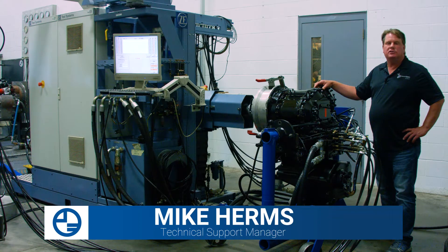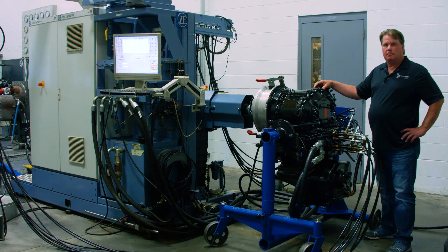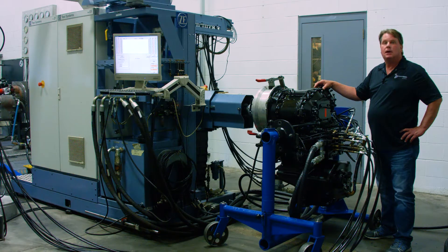Today we are at our Palmer Johnson Power Systems Sun Prairie location discussing power shift transmission testing. We have a ZF 4WG power shift transmission bolted into our ZF electric test stand. The 4WG 210 power shift transmission is found in wheel loaders built by companies such as John Deere, Case, and Hyundai.